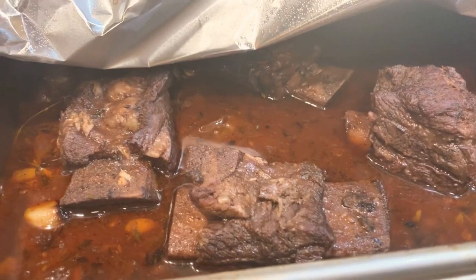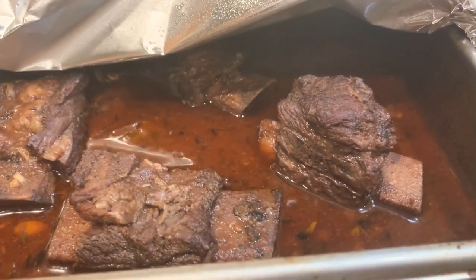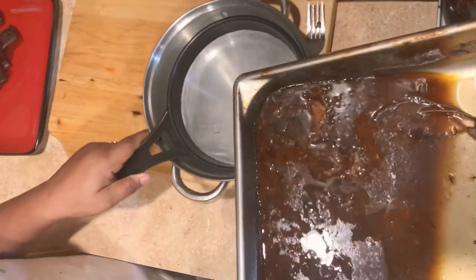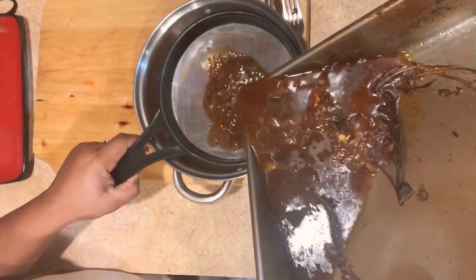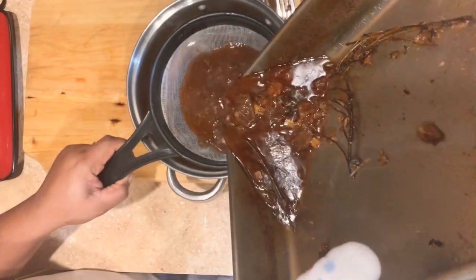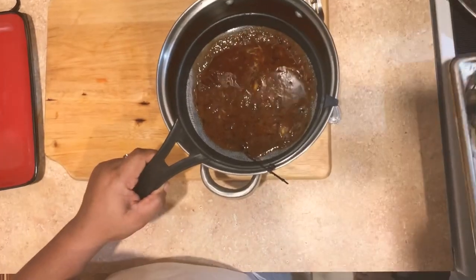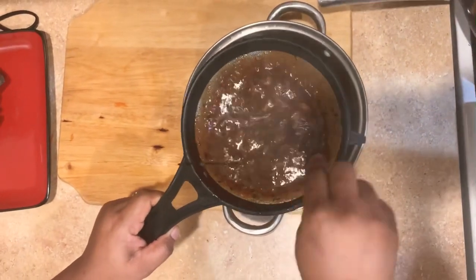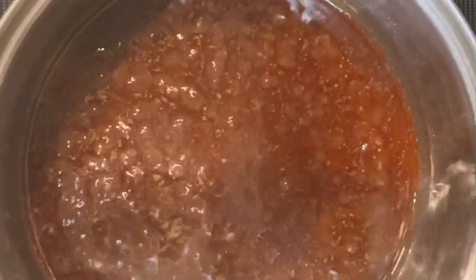It's been two and a half hours and our short ribs are ready — look at them, they look so juicy and they are so tender. Now we're going to strain the sauce. This will be our sauce, so we strain it and then reduce it on the flame until it thickens. As you can see, I'm straining it out and letting it reduce.